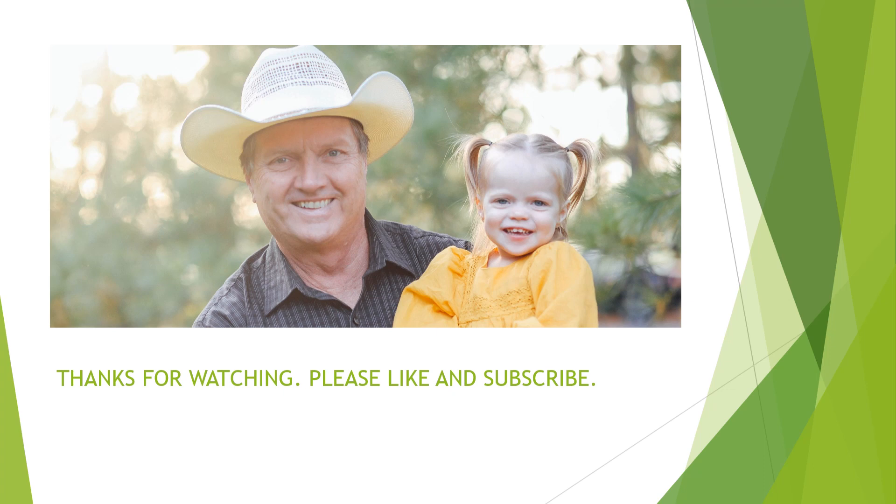I hope this video will save you some time when working on hydraulic fittings. Bye for now from Nebraska, from me and my granddaughter. Please like and subscribe.